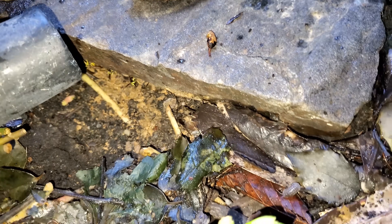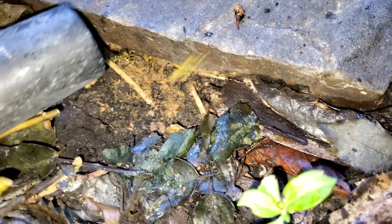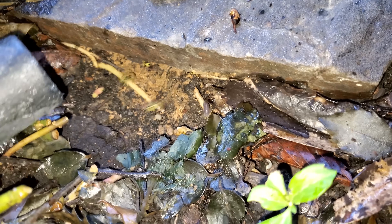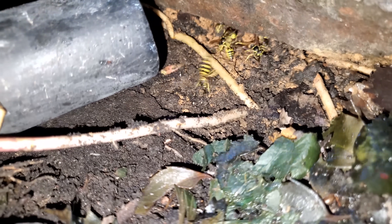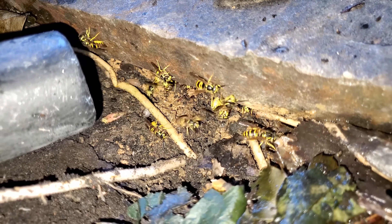This particular colony was nested underneath the stepping stone and the client had actually gotten stung a couple of times before even noticing they were there. So when I arrived, I set up my vacuum and just started sucking up as many of the foragers, workers, and guards as I could. Pounding on top of the rock gets them stirred up and starts letting them flood out from the entranceway. So as they start coming out, I start vacuuming them up.